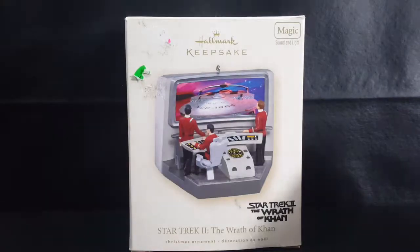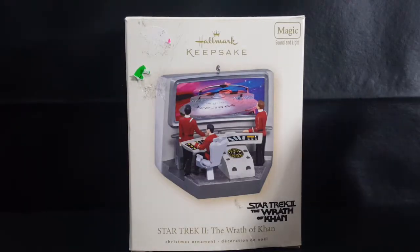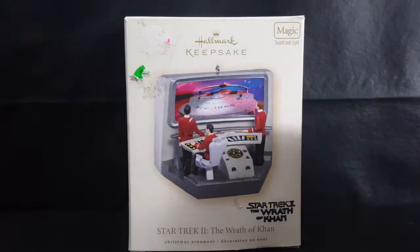Today we're taking a look at the Hallmark Keepsake Star Trek II: The Wrath of Khan Christmas Ornaments, so stay tuned.